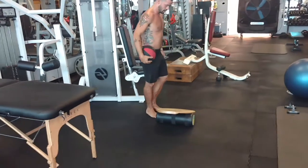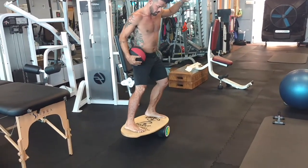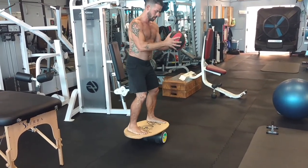Transitioning to the fourth movement, which has direct application — a standard stability exercise with the indo board, while also working for style points. You can see the amount of time he's spending at each station is relatively 25 to 45 seconds.